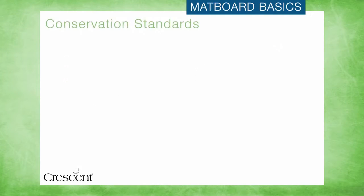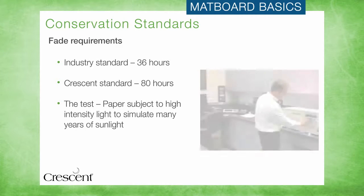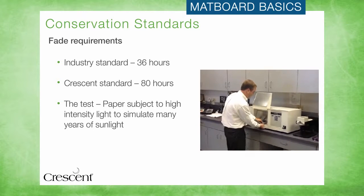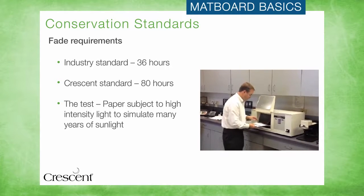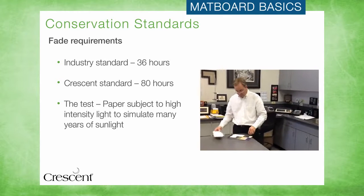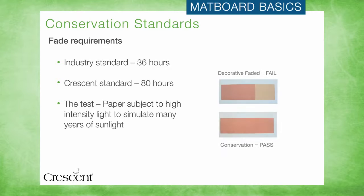The fade test ensures that the color of the mat will not fade or discolor over time, even if the customer places their artwork in direct sunlight. Part of the paper is exposed while the rest is covered, to shield it from a special light that simulates many years of exposure to sunlight. Paper must not fade more than five points of brightness in 36 hours of high intensity light to pass this test. Matboards that meet this standard help ensure that the framed piece will look as good decades from now as it did the day your customer picked it up from your store.